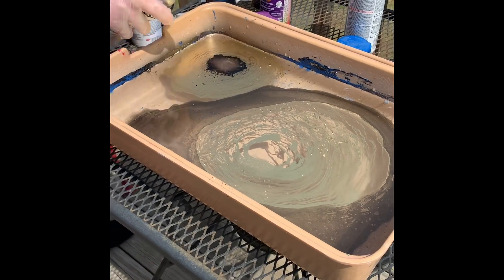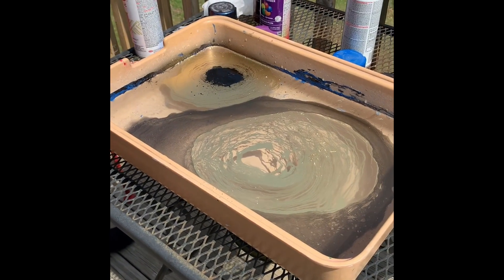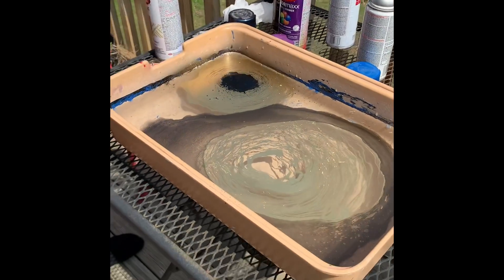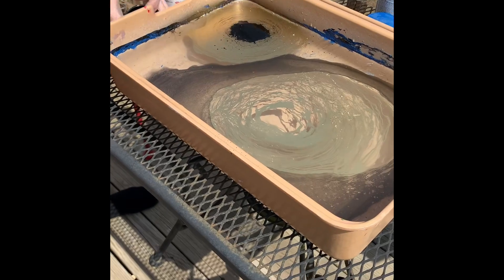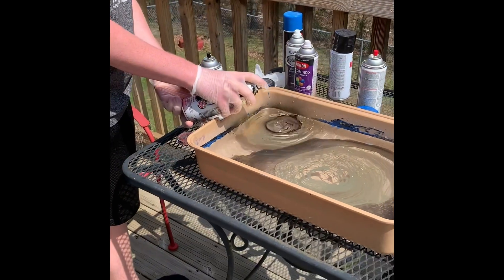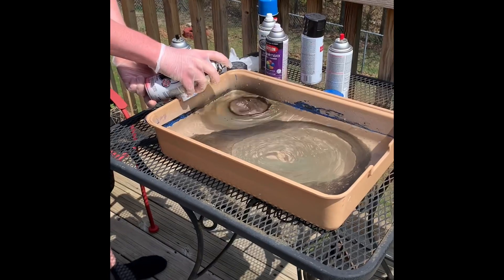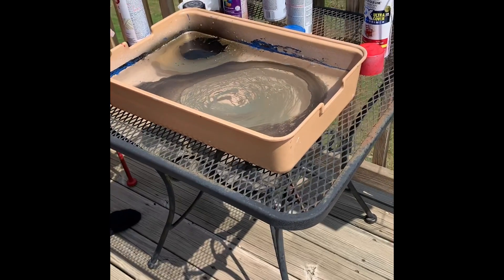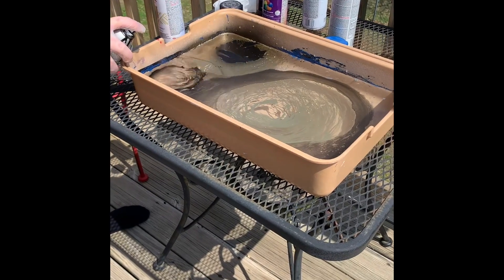There's another can of black over there if that one's almost empty. Yeah, I'd say this one's probably empty — kind of gunked up too. Make sure you're holding it kind of upright a little bit too, or you're just blowing all the air out. There you go.